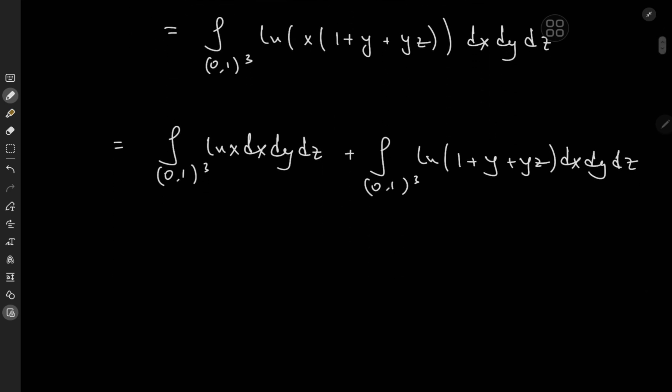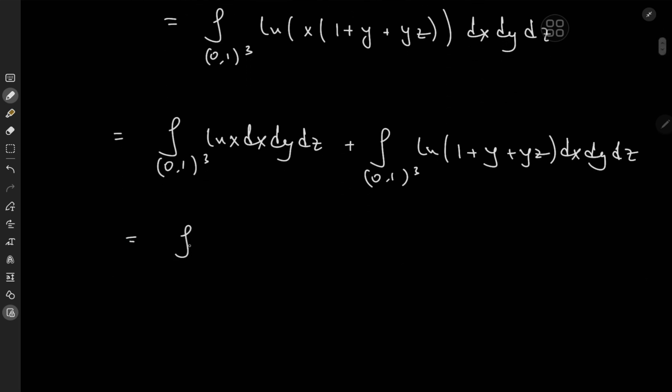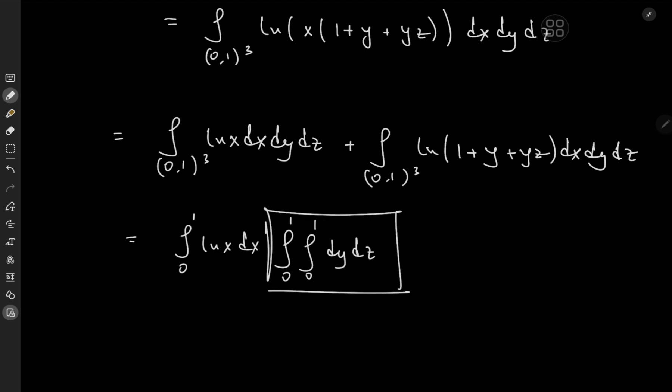For the first integral, notice that this is just the integral from 0 to 1 of log(x) dx times the double integral from 0 to 1 of dy dz. The double integral evaluates to 1, and the remaining integral of log(x) can be solved using integration by parts, which we'll get to in a moment.